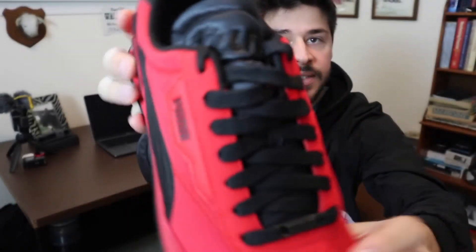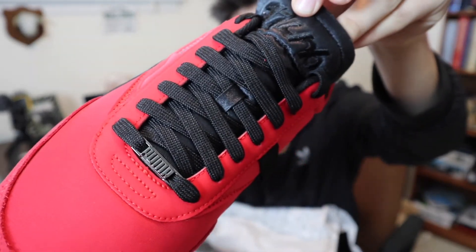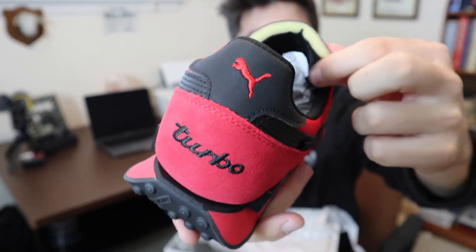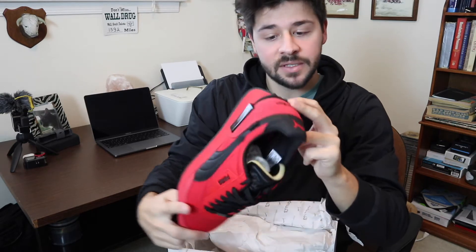Really nice laces, and then you have 'Turbo' on the tongue of the shoe with a really cool throwback-style foam on there. And then also 'Turbo' on the back with the Puma logo. The bottoms are really sick too — they have this rider foam.